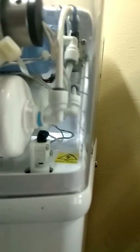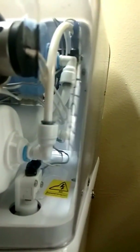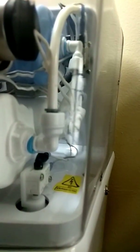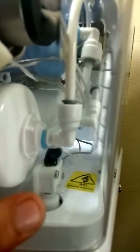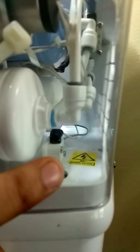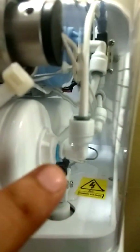How it controls the flow is through a float switch, which works on the principle of a floating breaker. Once the tank is filled, this float switch cuts the supply to the purifier, stopping the main flow from the solenoid valve.